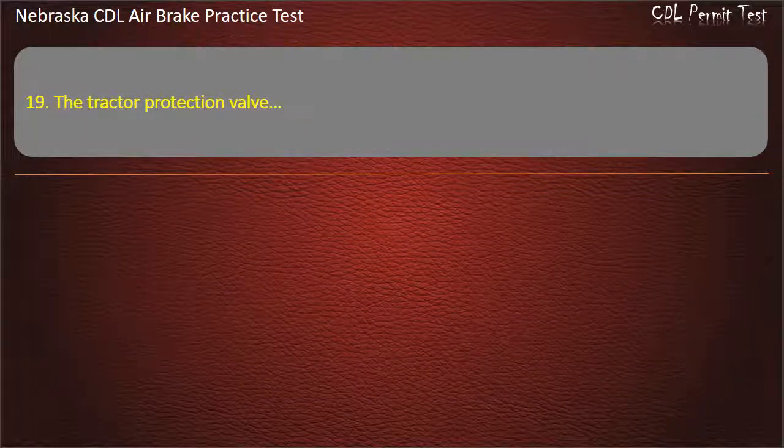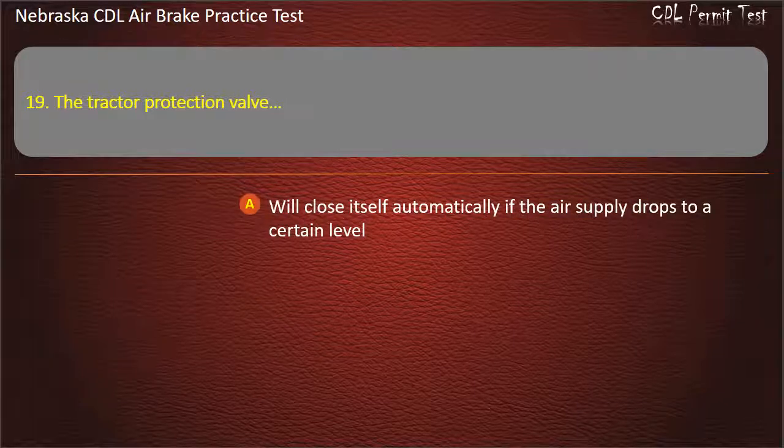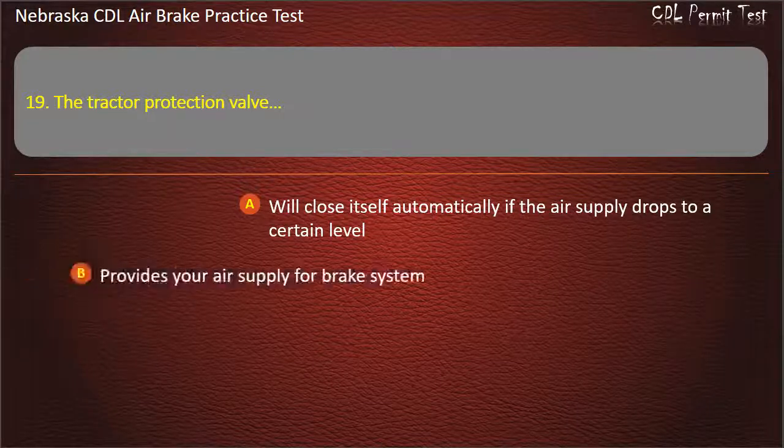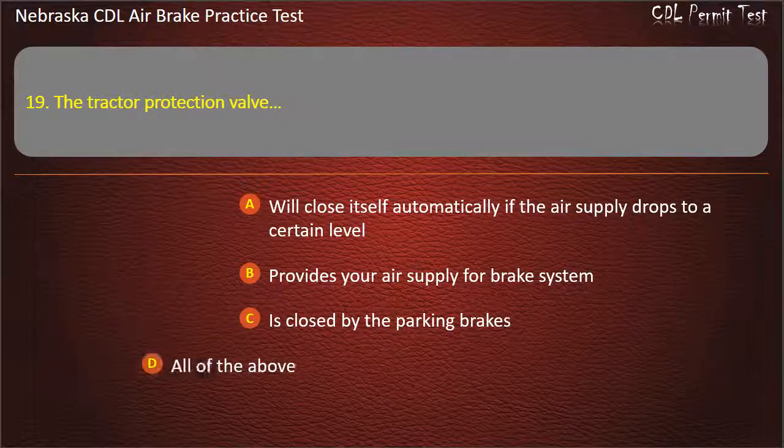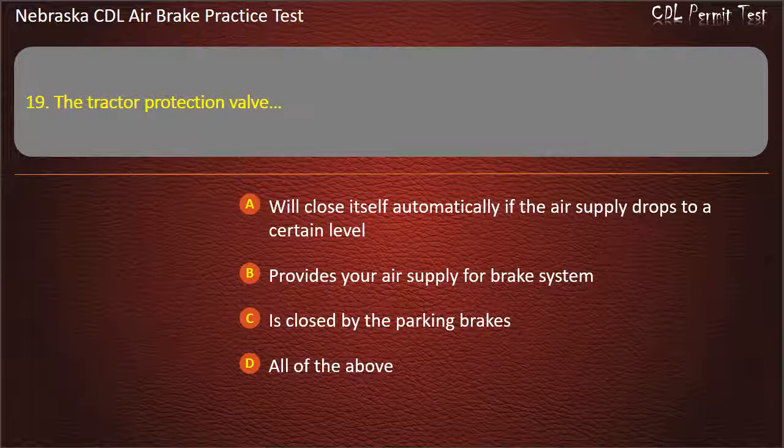Question 19. The tractor protection valve: Will close itself automatically if the air supply drops to a certain level; Provides your air supply for the brake system; Is closed by the parking brakes; All of the above. Answer: All of the above.